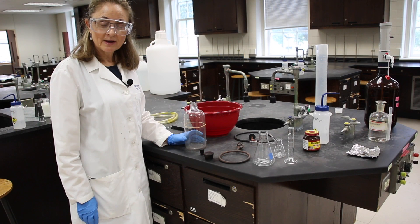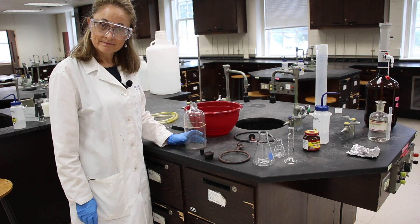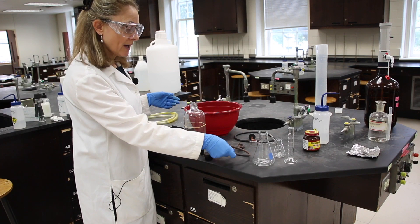Hello and welcome to lab. Today we're going to do experiment 9, gas laws. This one has a little bit detailed setup, so we're going to do that first.